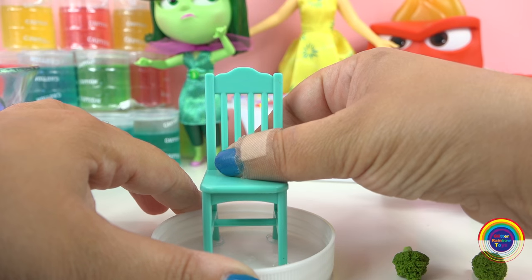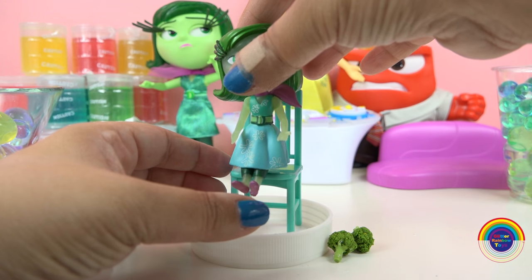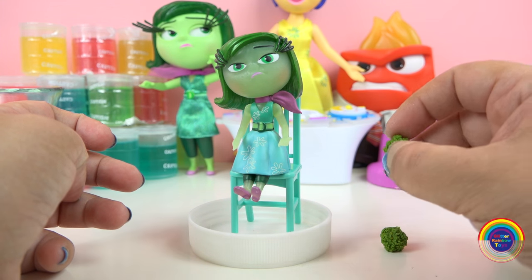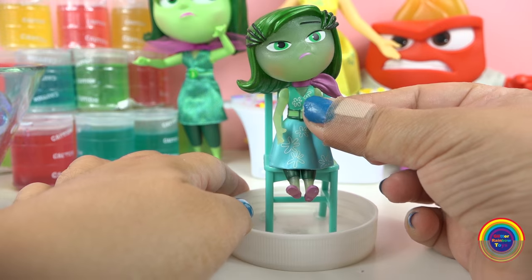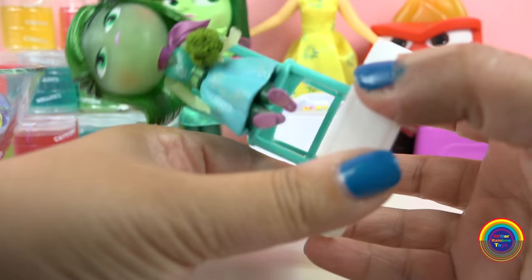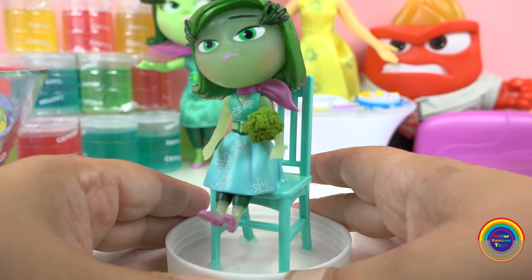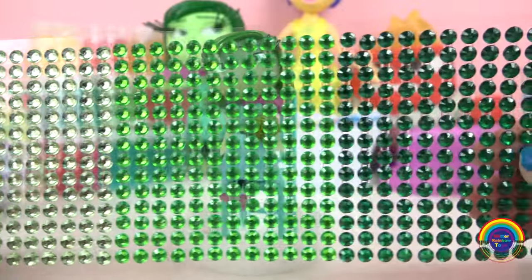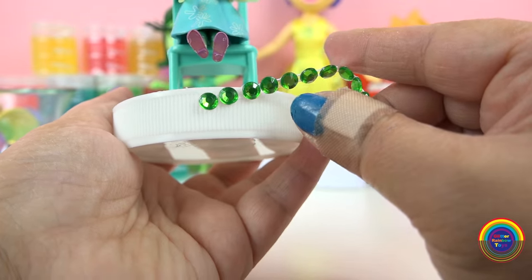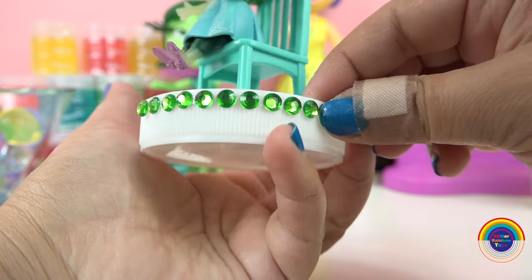Well, Disgust is pretty short so I'm going to put her onto a chair, which will make it really tight in there but it'll be ok. And I'll give her a piece of broccoli. I'll decorate the base with some green gems.